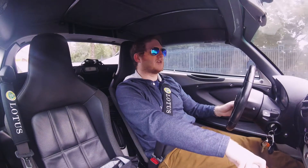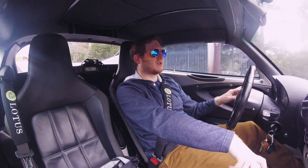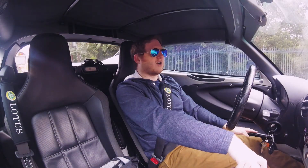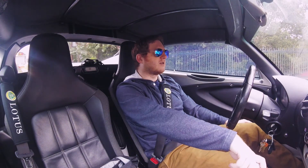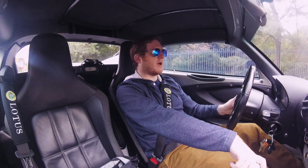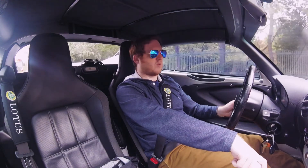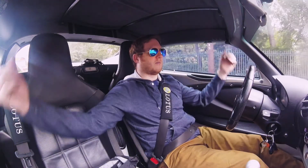Those are the greatest-hits issues to watch for when shopping for an Elise. Make sure to ask about all of them to be a more informed Lotus buyer. It's a special car for a special kind of person, and there aren't many people around to give you tips on what it's really like to buy one — that's what I'm hoping to do with this channel. Thanks for watching, and make sure to like, comment, and subscribe.